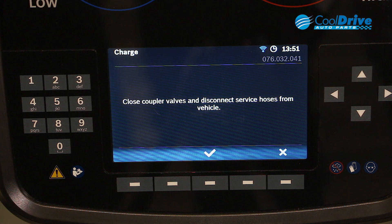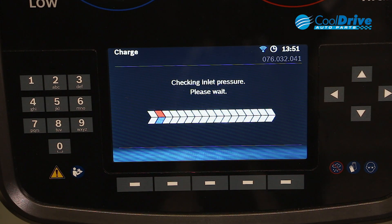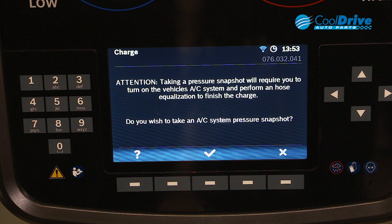Once the charge is complete, we follow the prompts on the screen. Close the coupler valves, disconnect the service hoses from the vehicle, and press enter. Once the charge is complete, we can open the taps and then start the vehicle and check the system's performance.